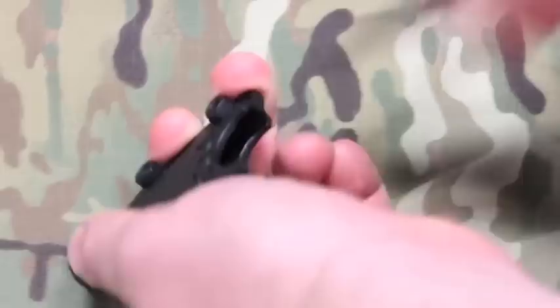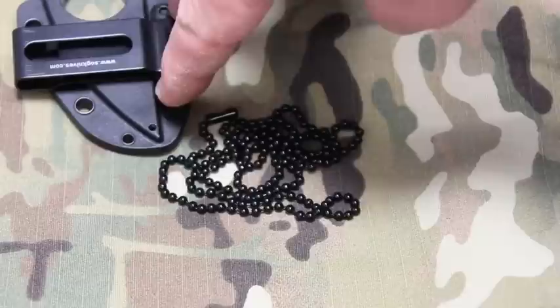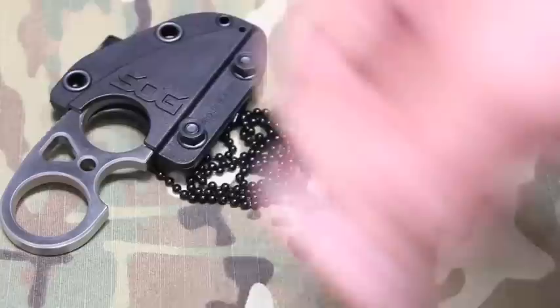There's no real click when locking into place — no tab or mechanism keeping it locked — but it does feel secure and won't fall out. Deploying the blade from the sheath is easy with no issues. I tried fitting the chain through the small hole but it doesn't fit, so you will need to remove the belt clip to run the chain through the two main holes.